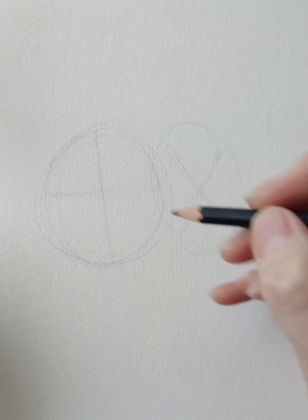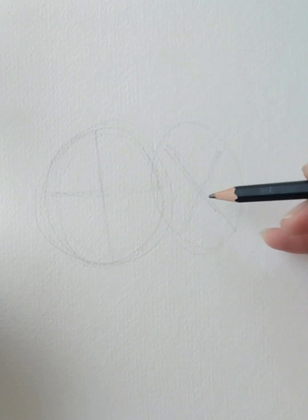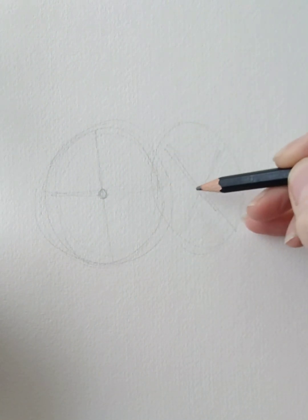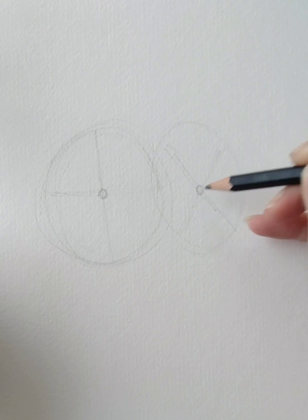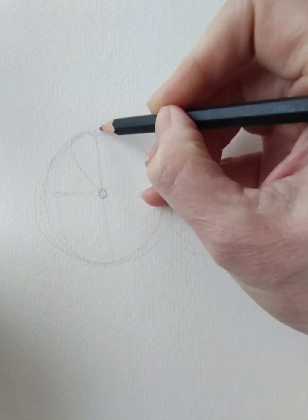Drawing and painting primroses. I've got a circle and then I've crossed over that circle to find the centre. Then I've done an ellipse because I want one going sideways, and then I've crossed over to find the centre of that ellipse. The petals are like a heart shape.